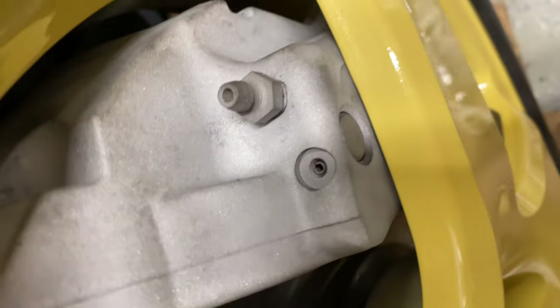That is some tight clearance on these Brimbos for the spare tire. Look at that — millimeters.